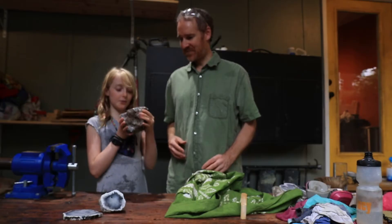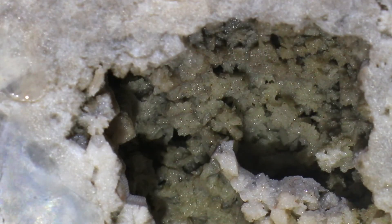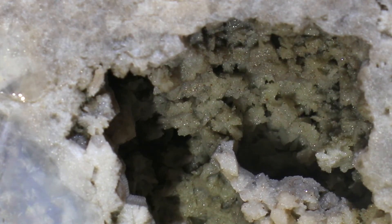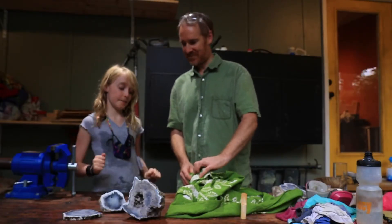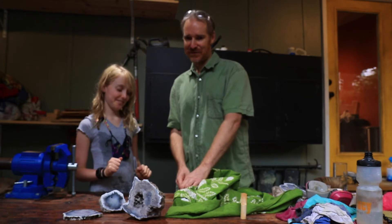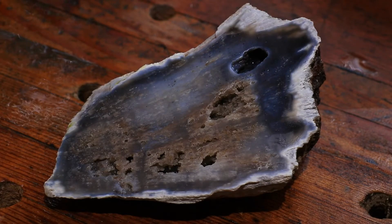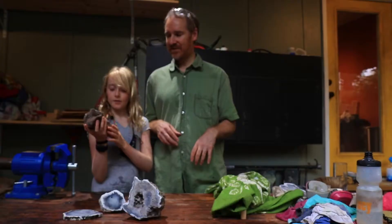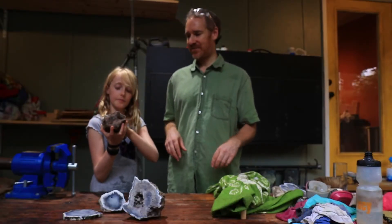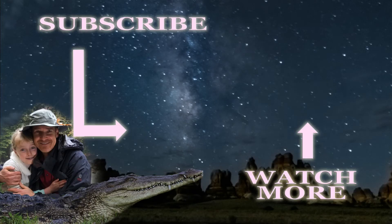Here you go. Whoa, this one's huge — it has a giant hole in the middle, and that's all druzy quartz. Ready for the last one? This is my favorite — Celia's favorite for last. My favorite part about this is there's a hole right here that actually has blue bump crystals. It's all like a geode inside — little geode pockets.